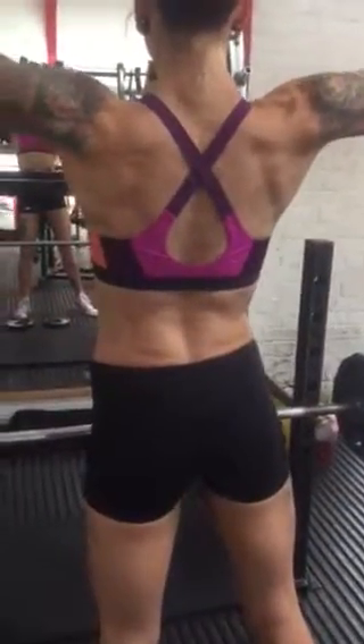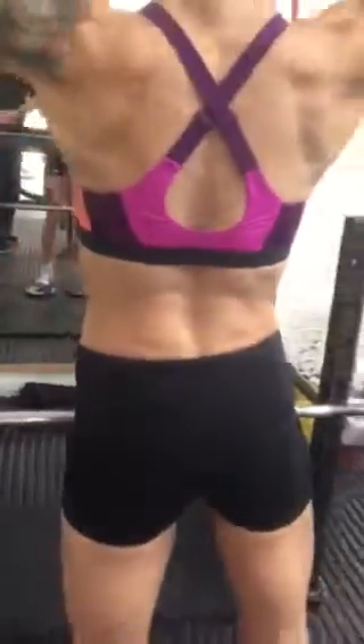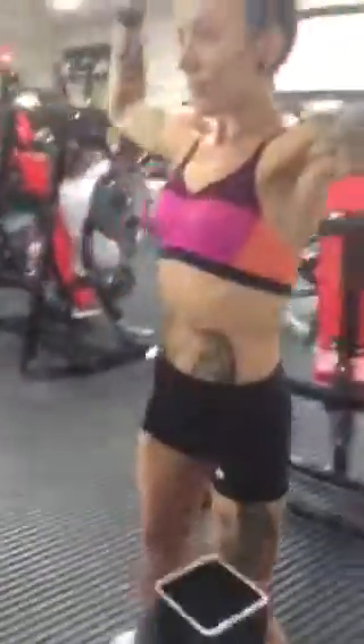Yeah, looking good. Lower back, hamstrings. Nice, yeah okay.